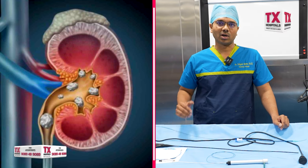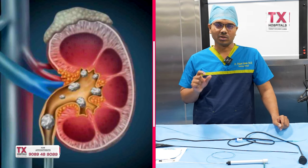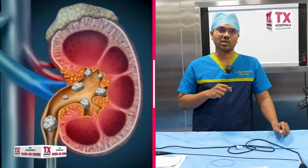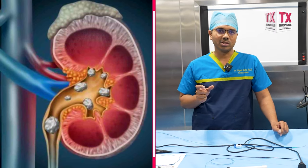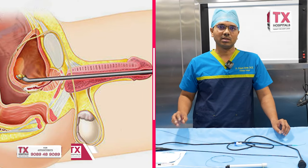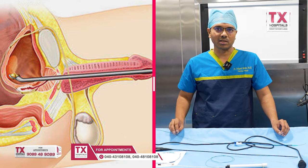If you have any indications or contraindications — like stone size, stone density, multiple stones, bilateral stones — we evaluate and make a decision. Most current surgeries, RIRS is amenable for current stones.